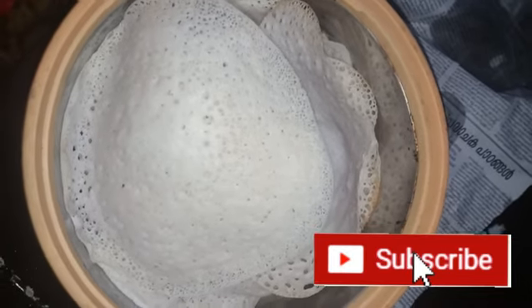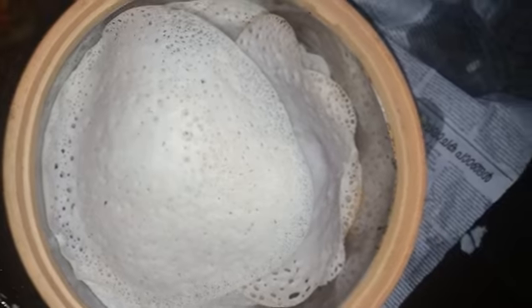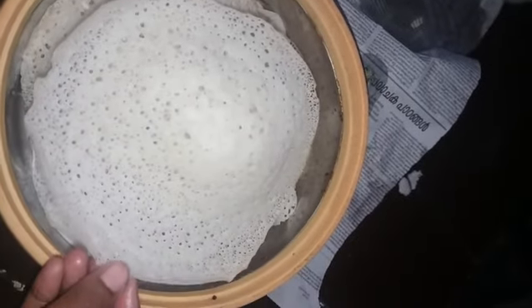Hi friends, welcome back to Curriculum Lab. We are ready to go. I am going to make a recipe for you.